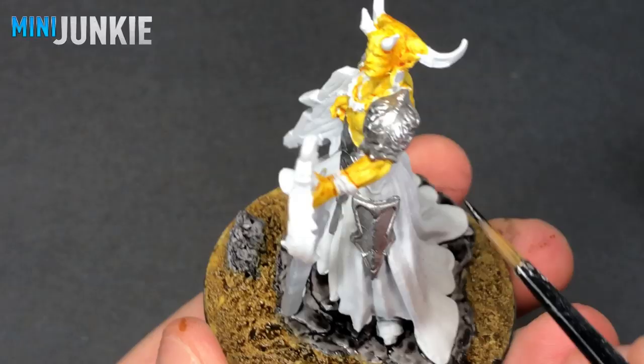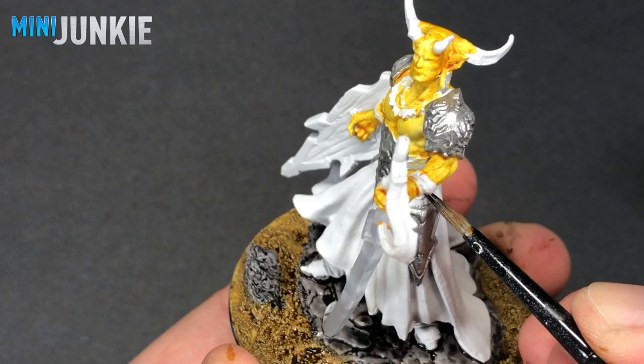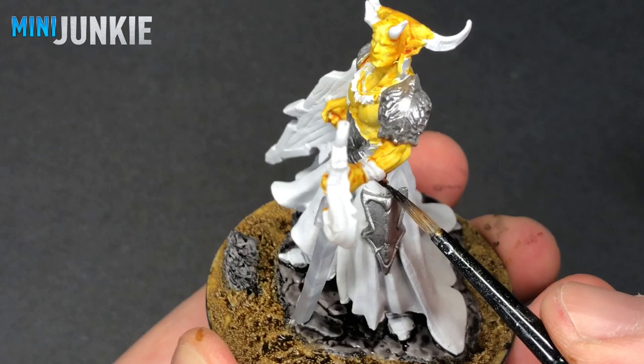The next step is pretty simple. I use Cyggor Brown right out of the bottle to do all of the straps holding on the armor plates, the belt, and also the strap that holds on the shield.